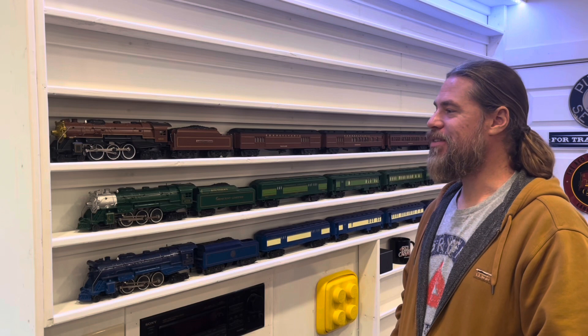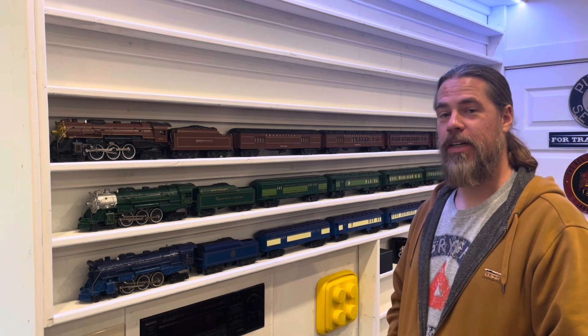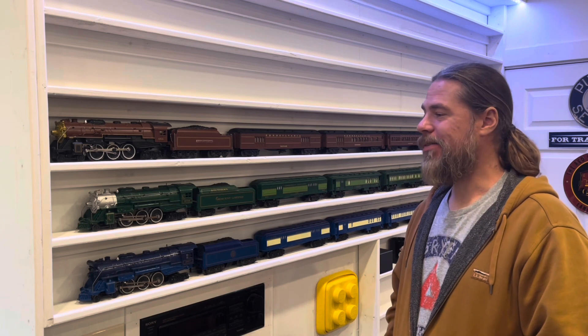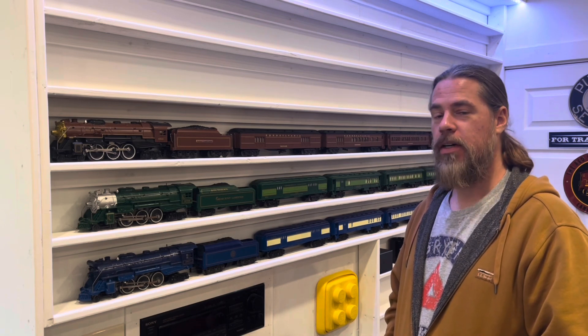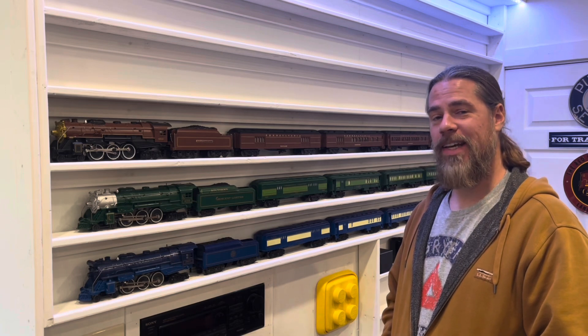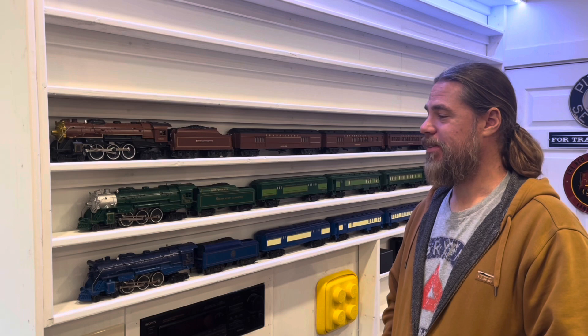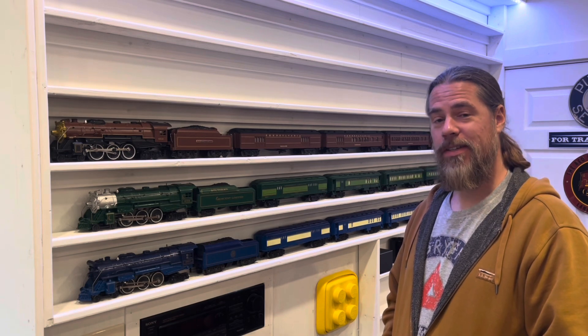Why didn't I do shelves before? This is so cool. As somebody who grew up mostly with freight trains, I always wanted a bunch of passenger trains. And I think I've got some ones now that I just really enjoy running and looking at, so I'm going to enjoy seeing them on the shelf.